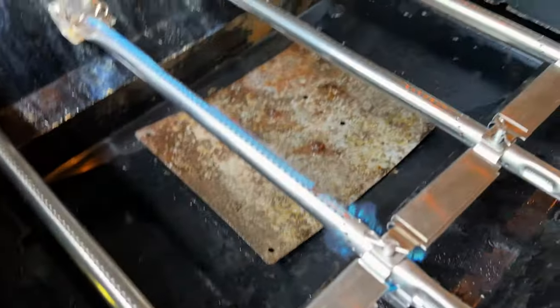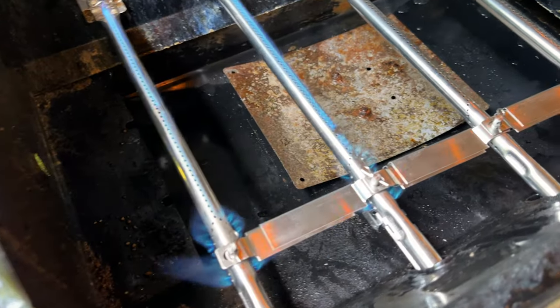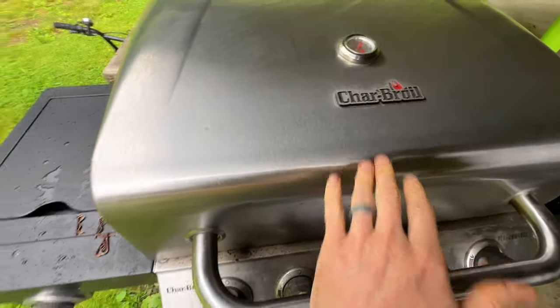Oh look at that, so nice blue flame! Let's see if the other ones are lit. All right, so today we are going to be replacing the burners in my Charbroil performance grill.